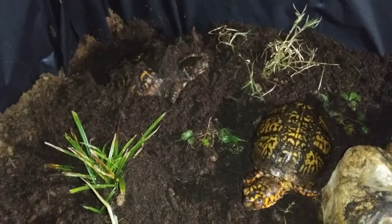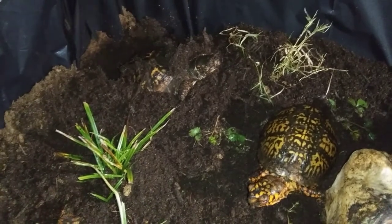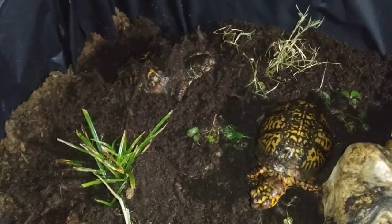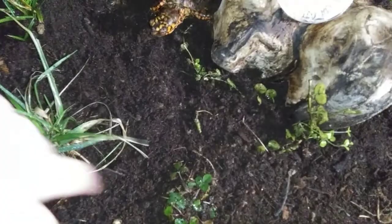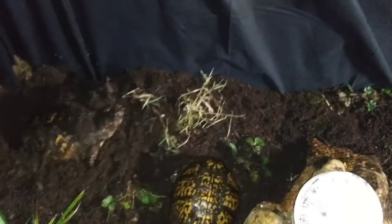Everything's planted! If you like what we've done, go ahead and hit that like button for me. If you'd like to subscribe to see more, hit subscribe and turn that bell on so you know when we post again. Now I'll show you what it looks like — we've got all sorts of native plants, grass, and I'm not quite certain what this is but it's native.